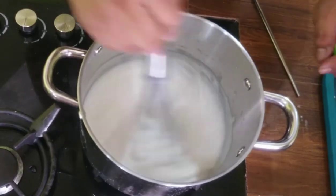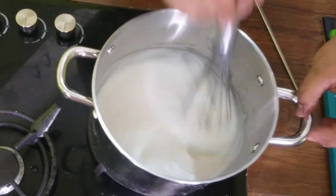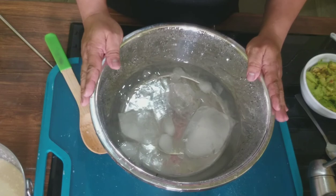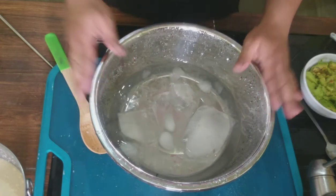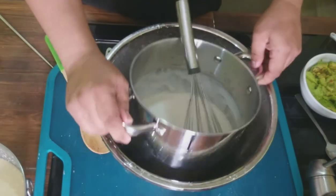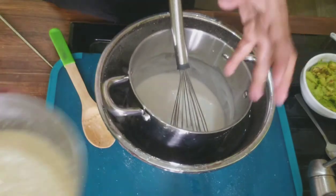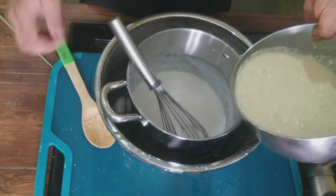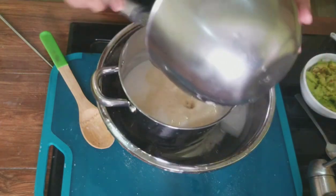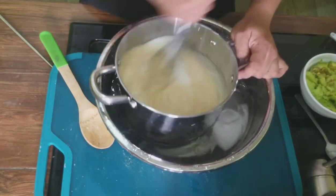Ayan po, nakita niyo, lumapot na. Papatayin na po natin ito, at siya natin ilalagay sa kabila na ating milk. Ilagay po ng yelo dito sa palanggana, at ating ilalagay dito itong ating pinapakulo. Ayan po. And then, ito pong ating pinaluhalo na mga gatas, ilagay, sasama na po natin dito sa ating pinapakulo.